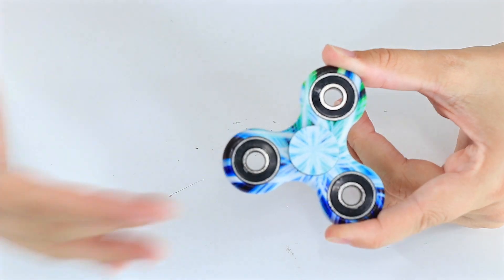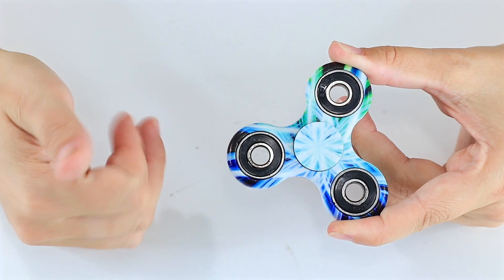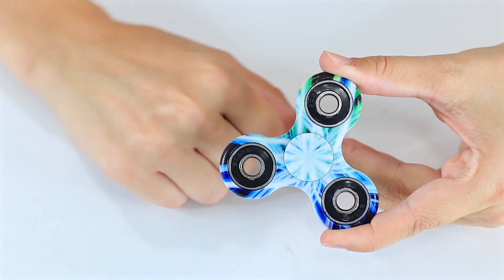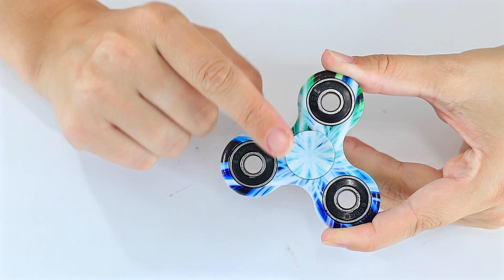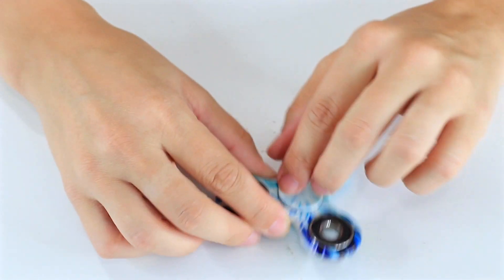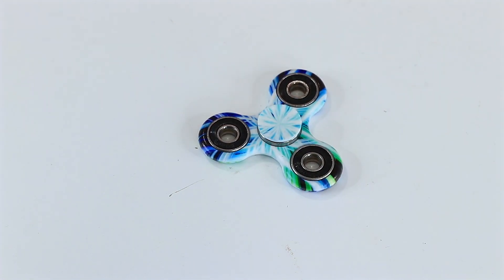I literally got it in the mail, it's in the package, I just pulled it out to show you guys, and this is what it came out looking like. Plus all that clicking tells me this bearing is not going to last a real long time and it's definitely going to be a noisier fidget spinner than others.